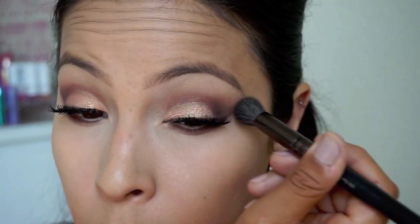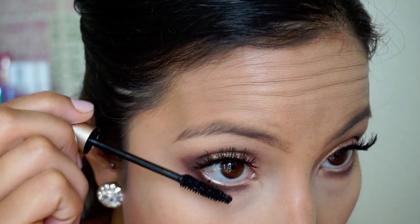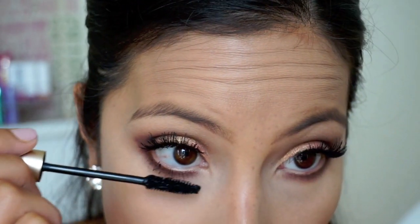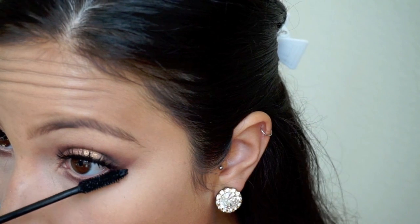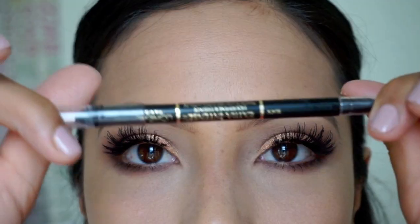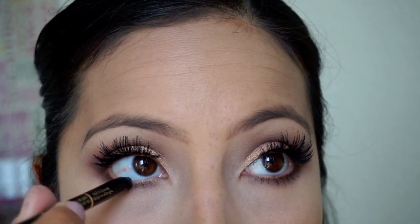Then I grab a fluffier brush and blend that chocolate eyeshadow underneath as well. After that I grab my BH Cosmetics fluffy brush and blend everything out so there's no harsh lines — on my left eye I didn't blend it out as much, so just make sure you blend everything out. Then I use my L'Oreal Voluminous black mascara on the lower lash line, followed by my L'Oreal Extra Intense eyeliner on the lower lash line.